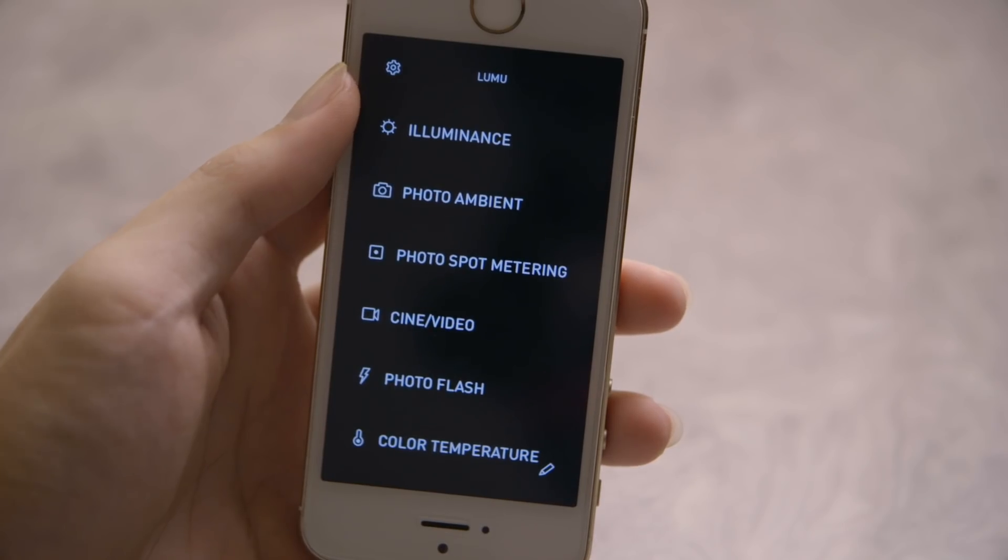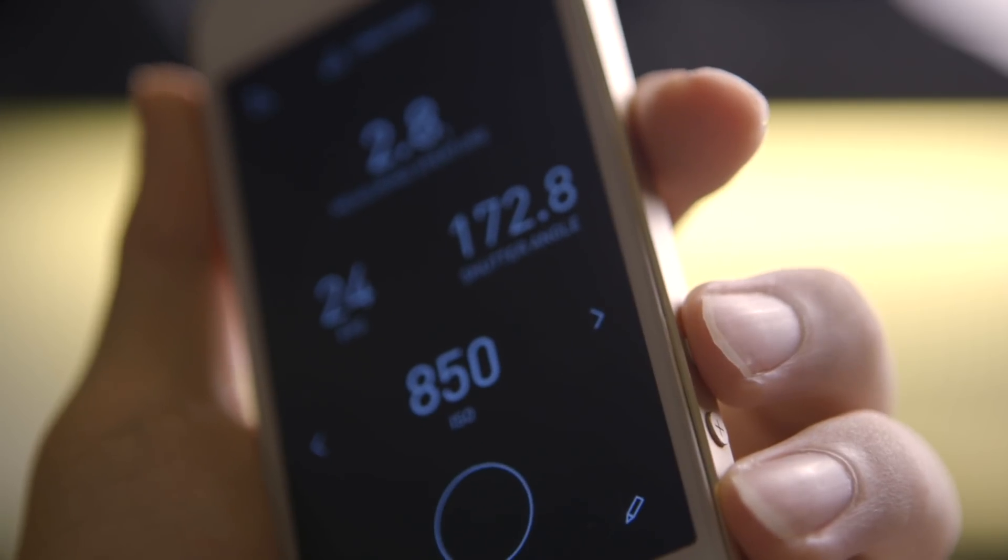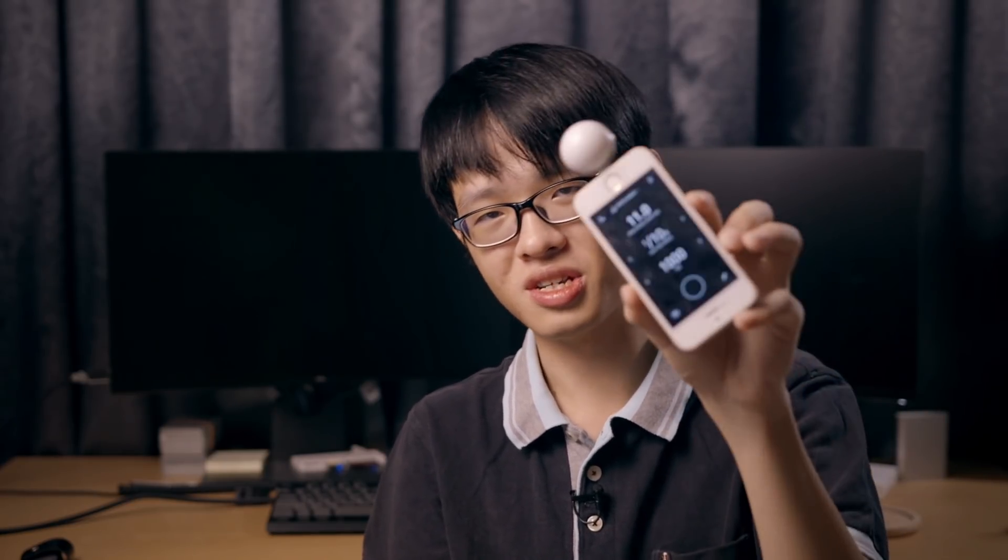The user interface of the app is really neat and clean. It's simple and easy to navigate. Aside from having to touch the on-screen button to trigger a reading, you can also do so by pressing the volume buttons on the side of the iPhone. That's a really smart detail because it resembles the ergonomics of an actual light meter, and sometimes it's just awkward to reach around and touch the screen.